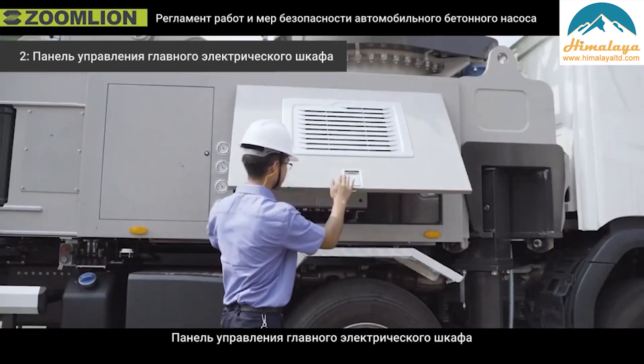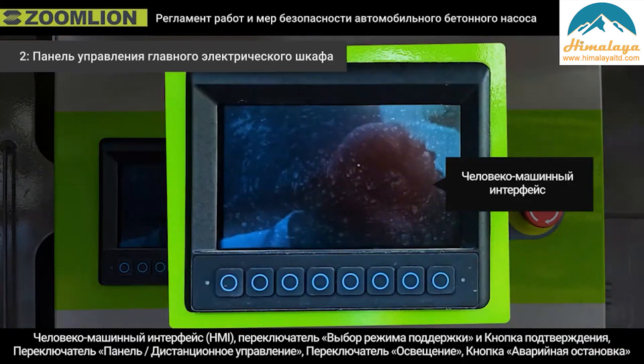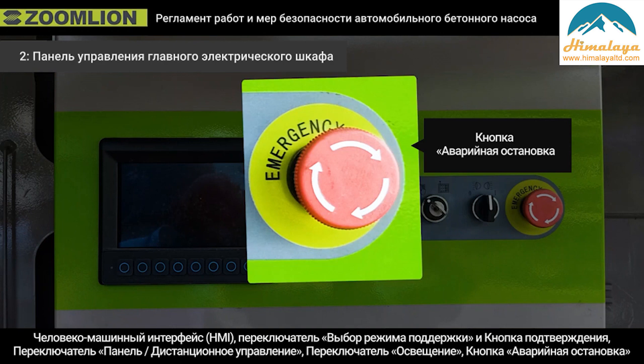Second, the control panel of the main electrical cabinet includes the Human Machine Interface (HMI), mode selection switch, confirmation button, panel/remote control switch, lighting switch, and emergency stop button.